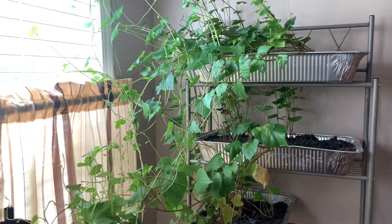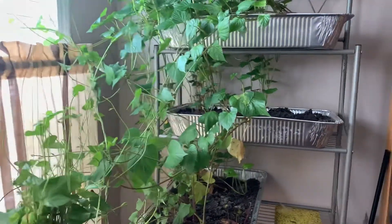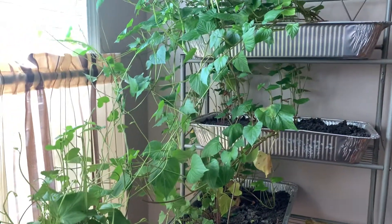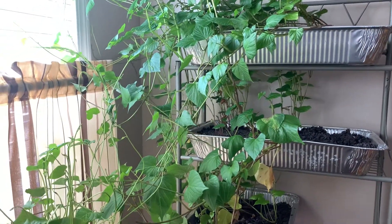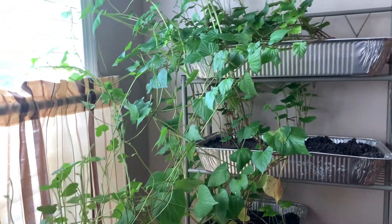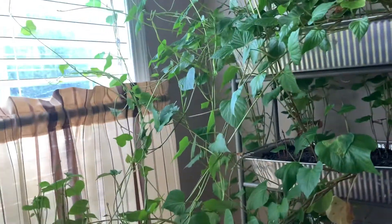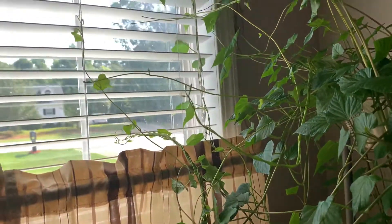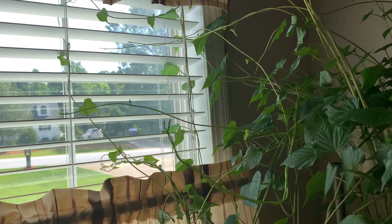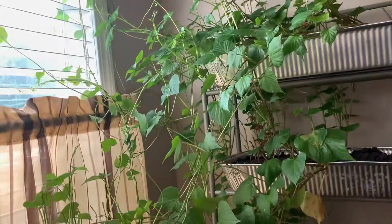Hey you guys, SCK the Homesteader here with an update on the potato slips. For the last week or so I have neglected cutting my slips and putting them into jars, so they went totally wild in here. They were attaching to my blinds and they're crawling up the ceiling right now.